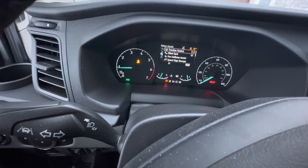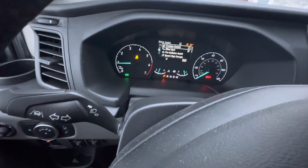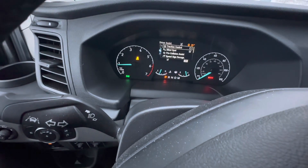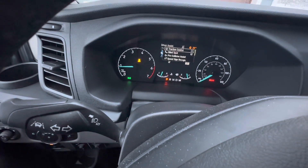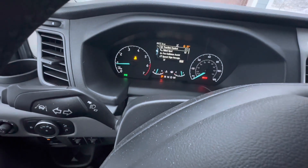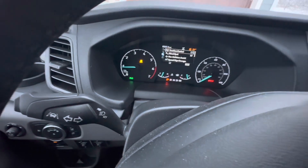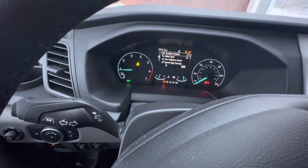Traction control does well when you're driving and cornering, but if you're gonna be trying to drive up a hill of deep snow, you probably want to make sure you start with this turned off. There's no fast easy button to turn it off on your dashboard — you have to go in the menu — so better to plan ahead and just turn it off right now.